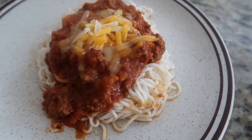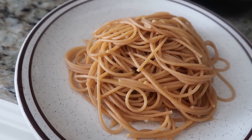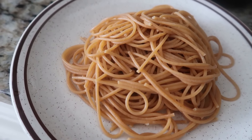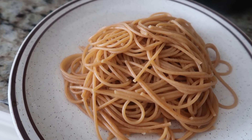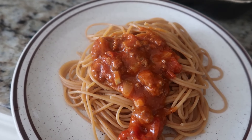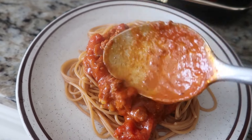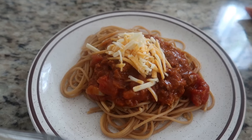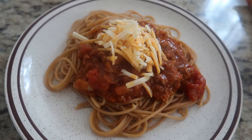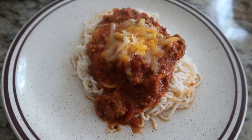This is another variety — our whole grain spaghetti poured with our spaghetti sauce and topped with cheddar cheese. So there you go, guys — we have two different kinds of spaghetti tonight: one using whole grain pasta and the other using the tofu shirataki noodles.